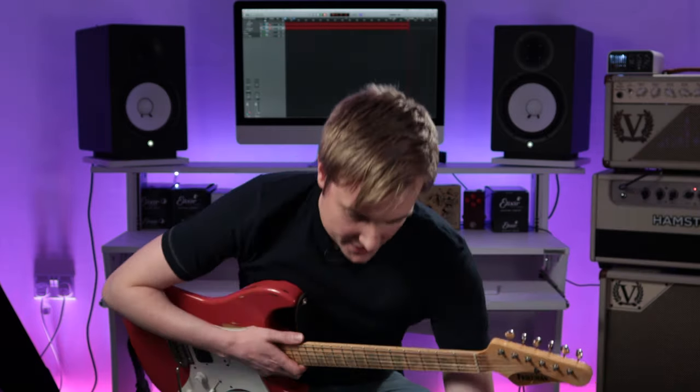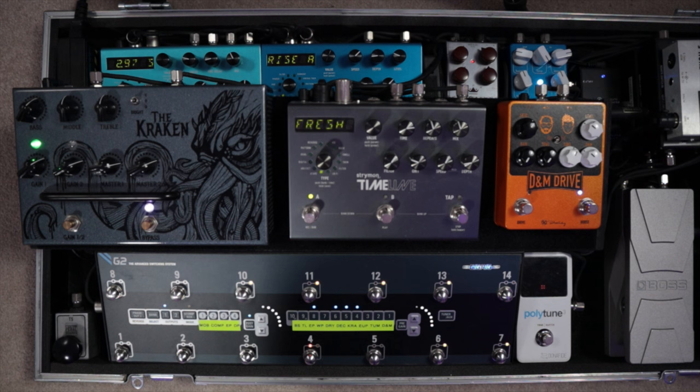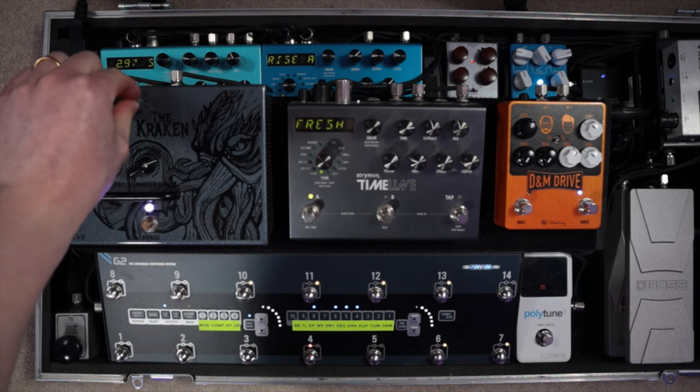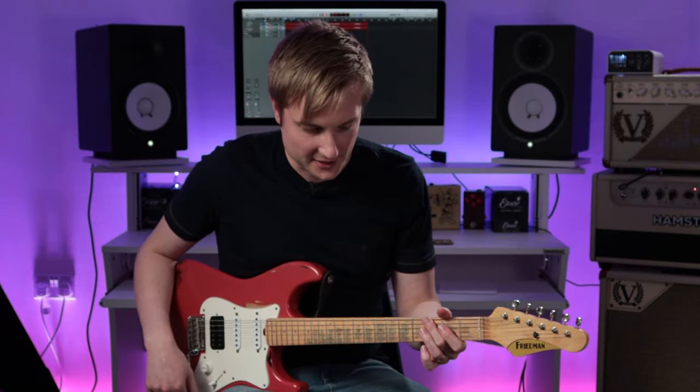Let's hear how it sounds if we go into the minus one position. Here it is for reference in zero — and then here it is in minus one. So a little bit darker, there's more of a bark to it. Here it is in minus two — kind of sounds like someone's put a blanket over the cab. So for this setup that's obviously not ideal. Back in the middle — the tone's kind of completely woken up again. Fantastic.